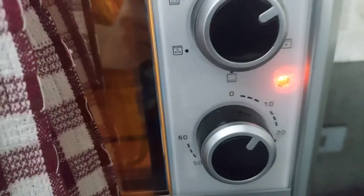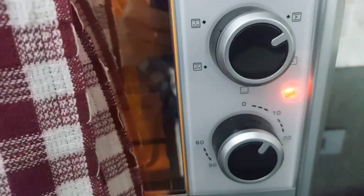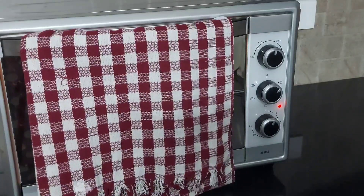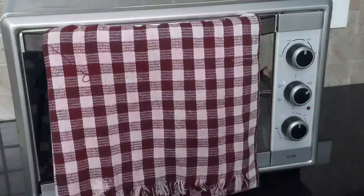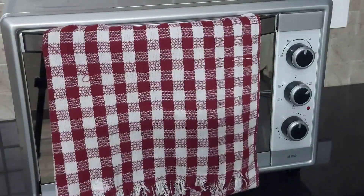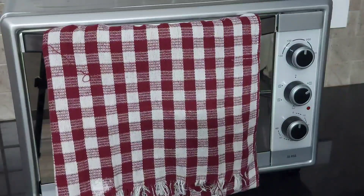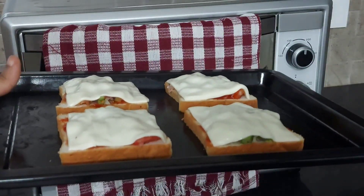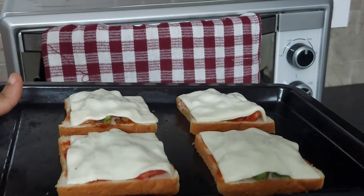To repeat the oven settings: 180 degrees Celsius, mode is both rods heated up, for 10 minutes. We will wait until the oven is preheated. Now the oven has been preheated for 10 minutes.